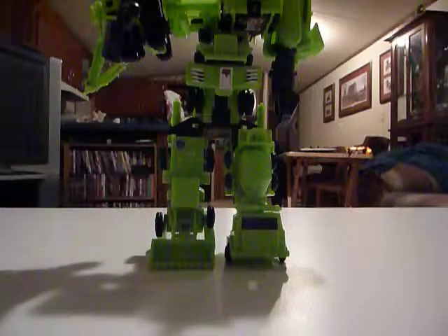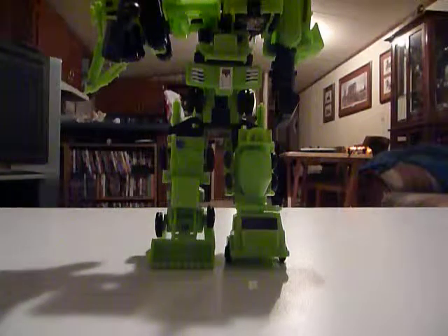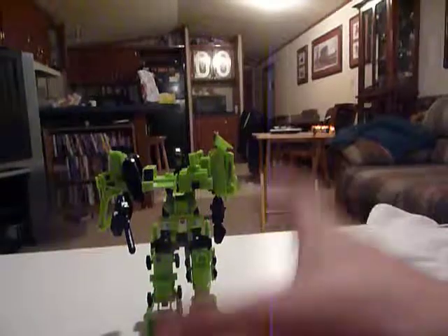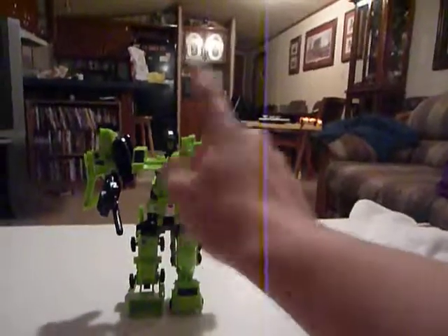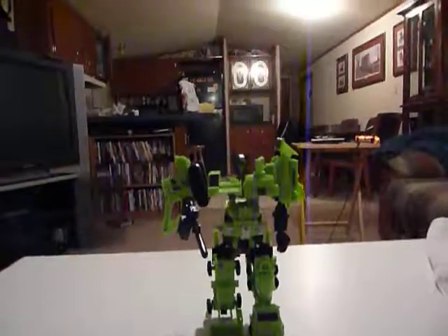Now we're going to lift up the camera once I get up off the floor. There he is, people — Devastator, the knockoff version. Holy crap. I mean it's cool, it looks like from far away you can probably not even tell this is a knockoff, except for the stickers being white. Unless you were looking at the back of him and you saw Devastator's hollow head.